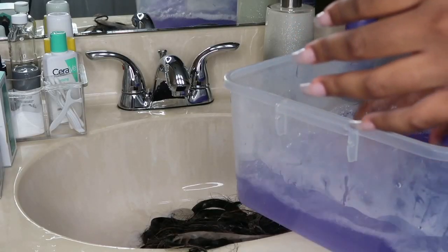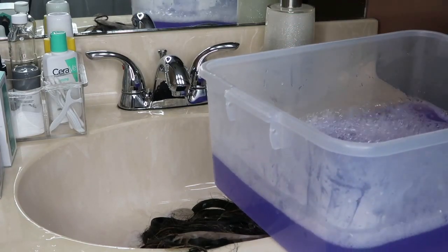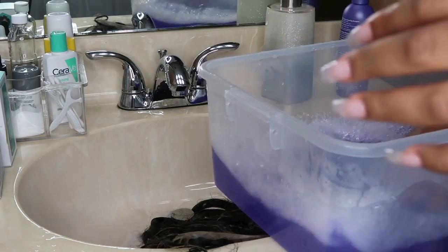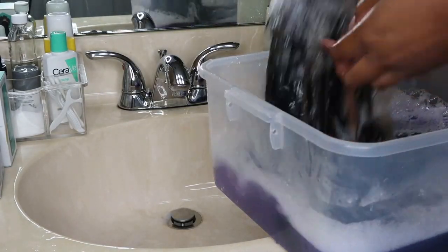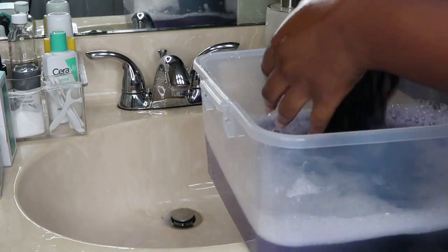I'm taking a big bucket, filling it with hot water, and putting a few squeezes of shimmer lights purple shampoo in there. I'm just dipping the hair in a couple of times — I left it in for about two to three minutes, not very long — and that toned the highlights to make them look a little bit better.